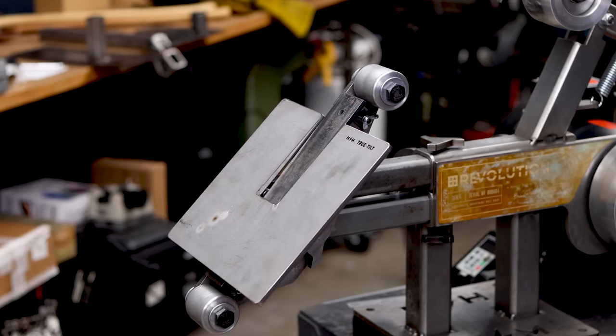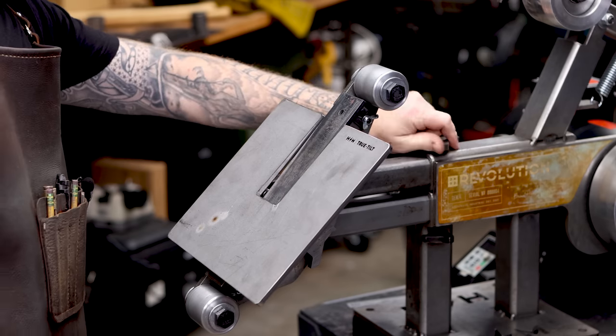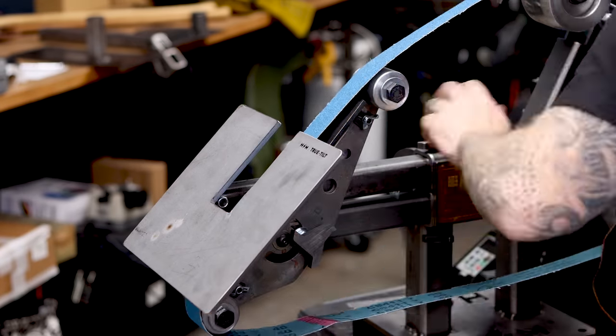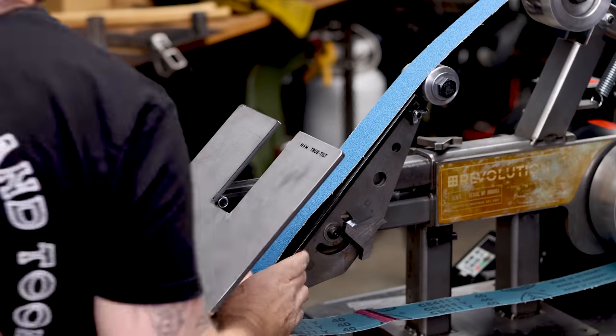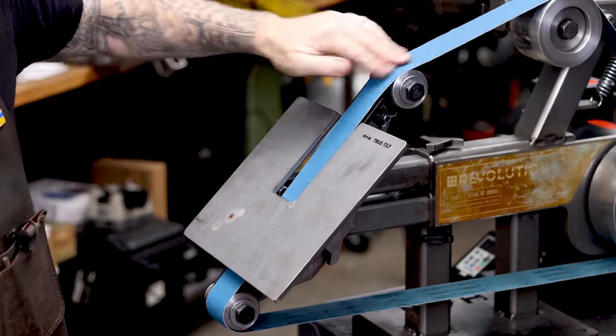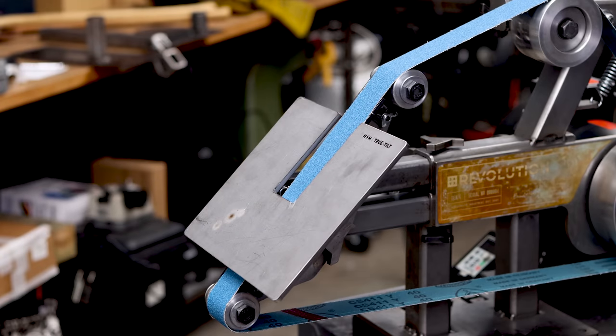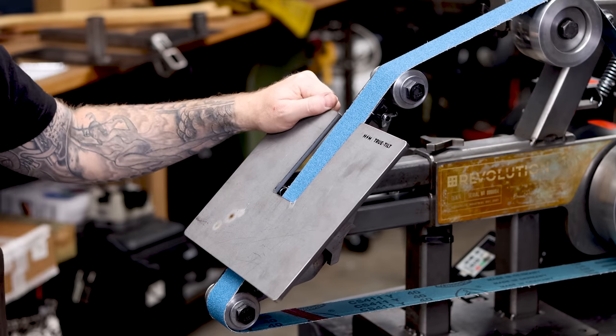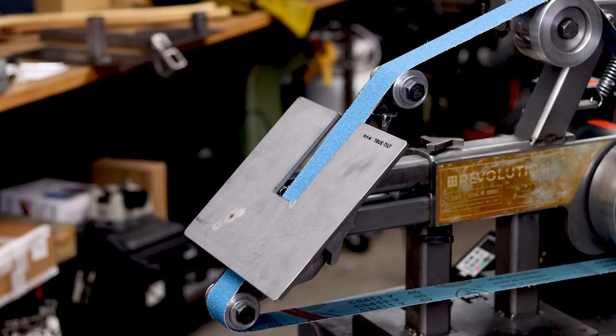Let's go test fit it again. Everything looks like it's lined up. Now I can loosen it up and we can throw a belt on the machine. How awesome is that? The next step is we're going to bring in Brent from Bald Man Knife and Tool, and he's going to do a demo for us on how to use the table.